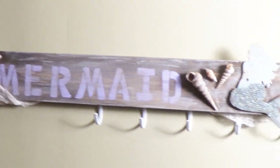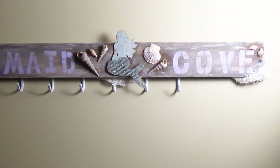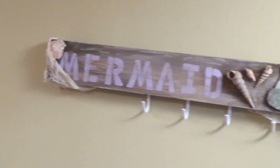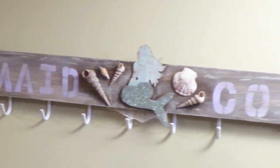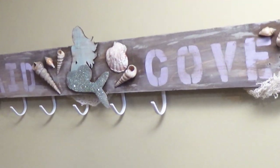So what are we gonna be making today? In my last video, we made a DIY wooden sign for a boys room — it was an adventure sign. And I promised you girls that I wouldn't forget about you. And here we go — this is going to be your sign: Mermaid Cove. And it has hooks, mermaids, and seashells. If you want to learn how to make it, stay tuned. If you'd like a list of supplies, check out the description box.